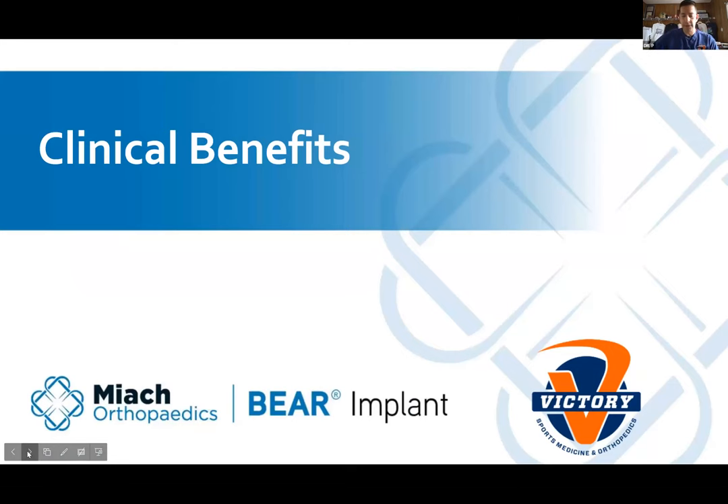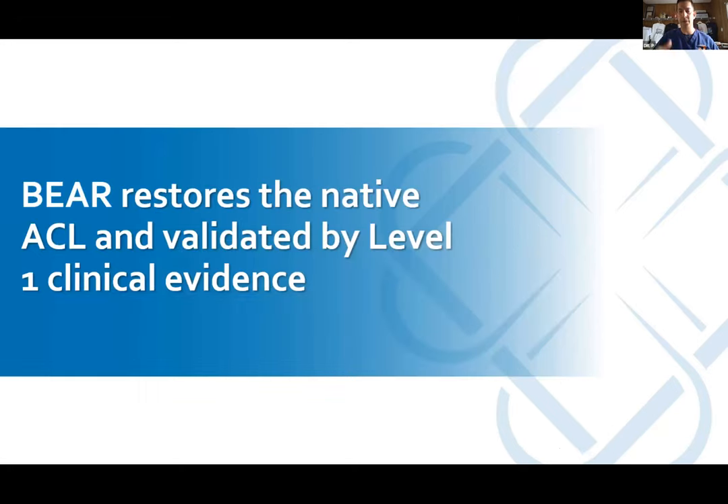Hopefully that came through okay — that's pretty close to how it's done. We actually hydrate the blood into the implant before we put it in. Carl watched the first one we did, and we always have students come into the OR. If you want to come watch the surgery, feel free — we can get it set up. The clinical benefits: we know the theoretical benefits — we're basically repairing and restoring the native ACL. If we can do it, that's the Holy Grail.